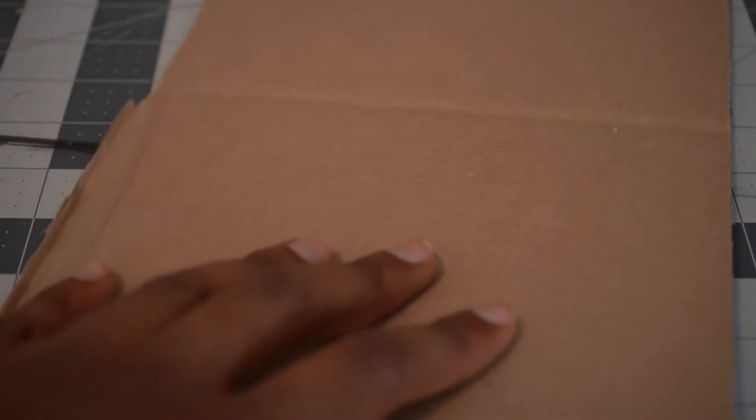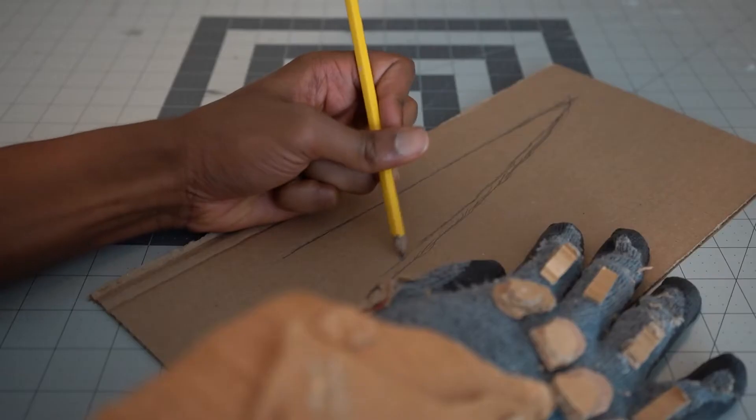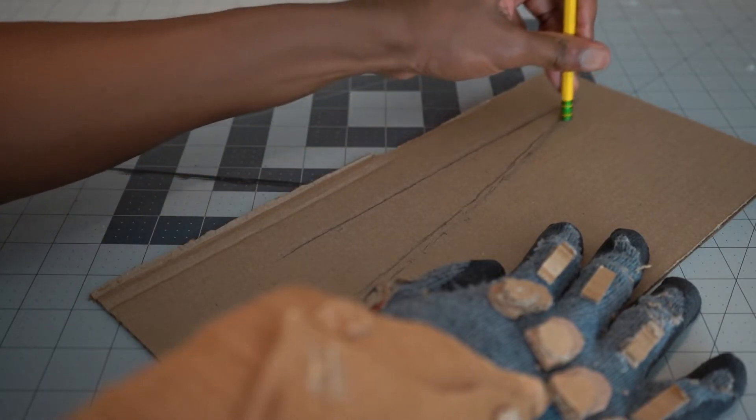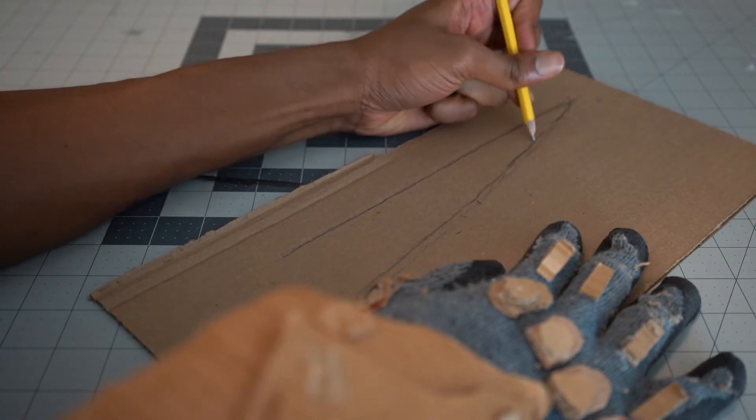The way I suggest doing this is instead of drawing long, neat, singular lines, draw a bunch of short, messy lines that slowly form the longer shape you're looking for. This way, you can quickly adjust the details of the shape by determining which of the several branches you've made are the best ones and quickly erase the others.